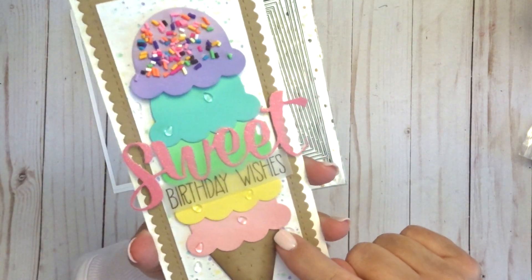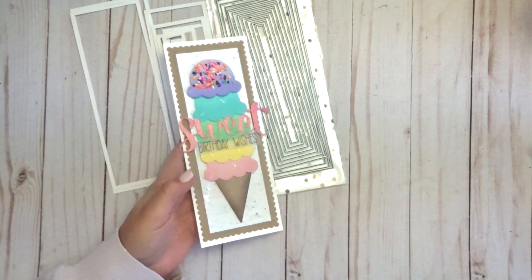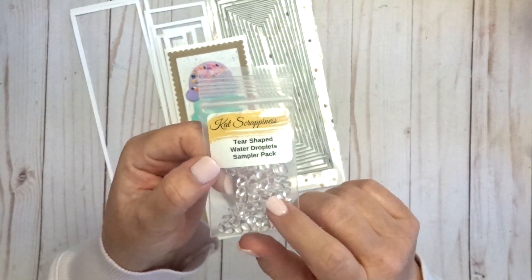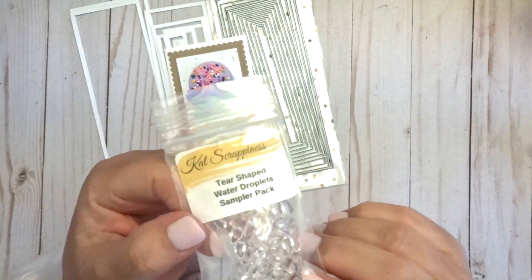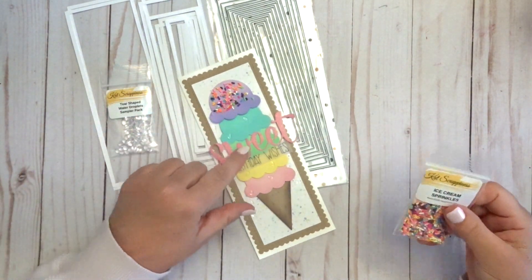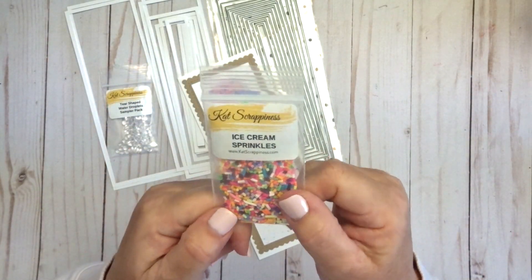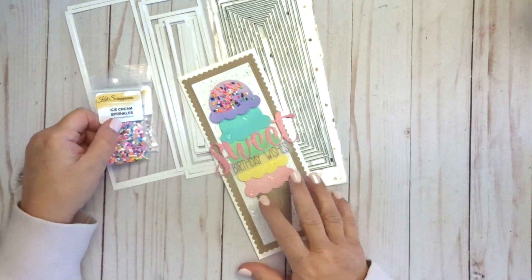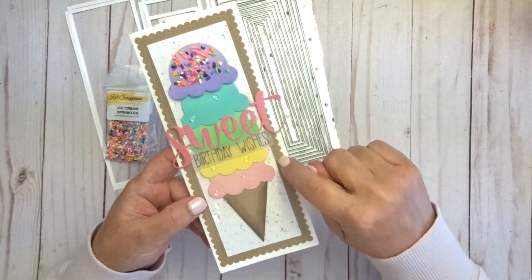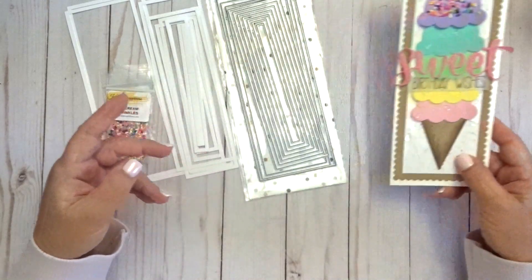The clear droplets on the card are teardrop shaped and are called Teardrop Water Droplets. We do have other droplets in the store that are circular, but these are a teardrop shape so they're really unique. And then of course the fun sprinkles on top — those are actual ice cream sprinkles, but don't eat them! They're adorable and look very realistic. This card also uses the Stitched Scalloped Slimline Dies for the base layer.